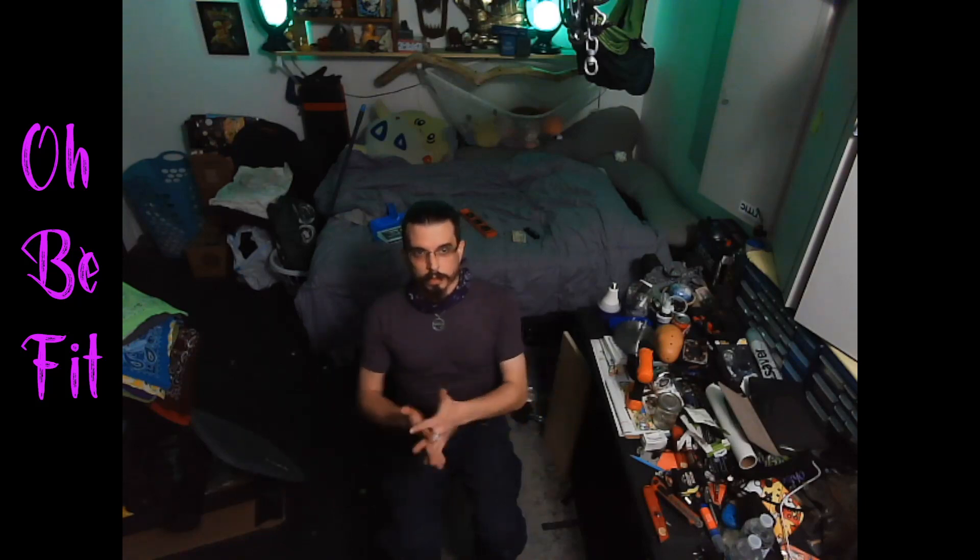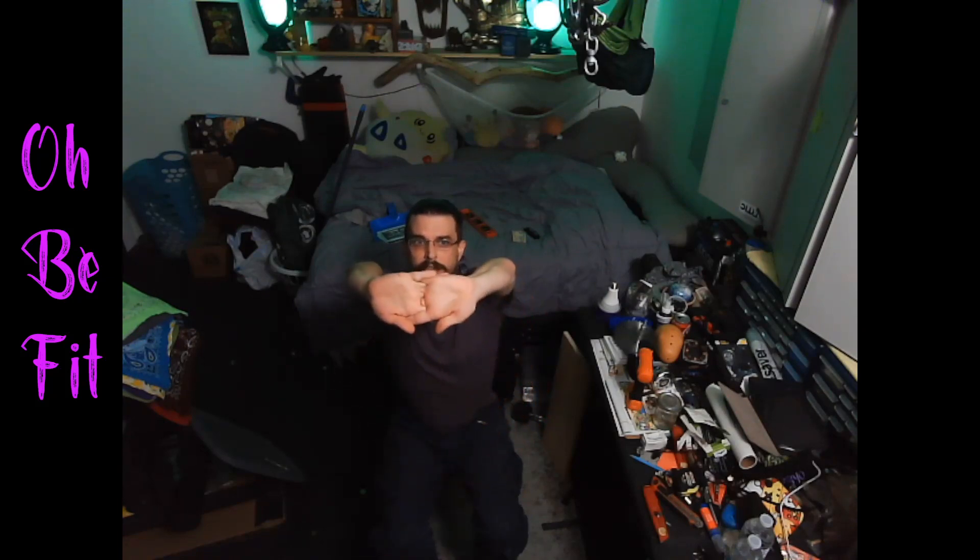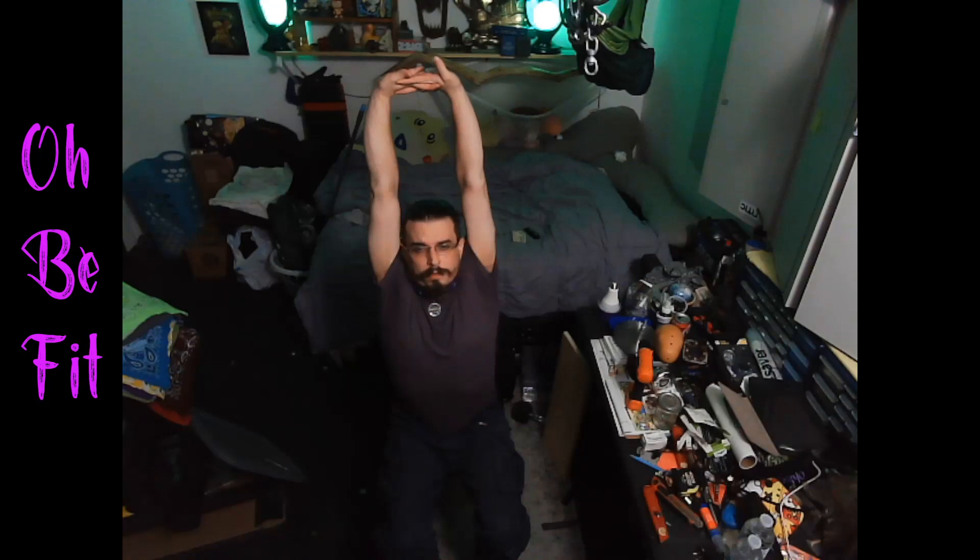Hands interlaced — we're going to flip that out, fingers intertwined and interlaced, and then right over the head. Reach, while keeping your square. Something just popped — that one was my elbow.